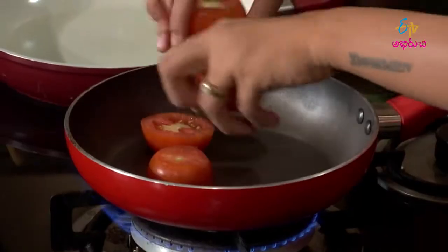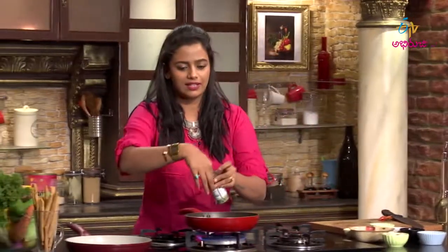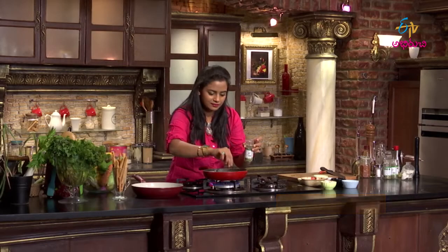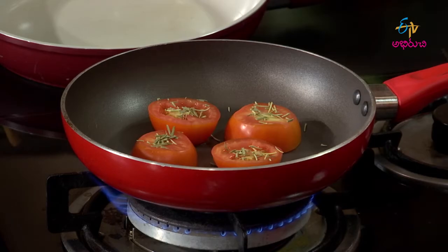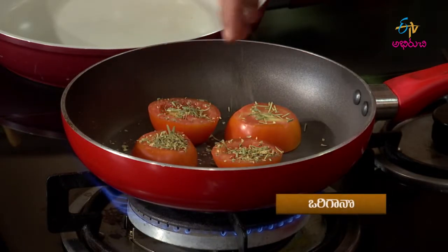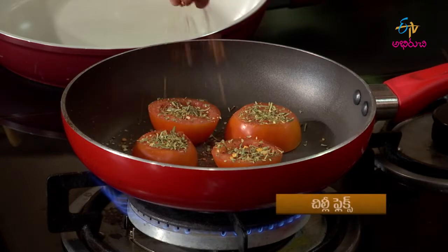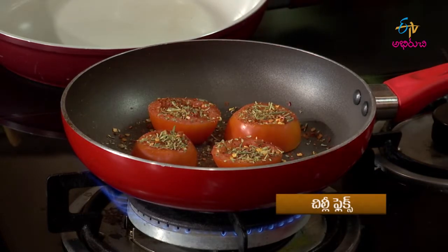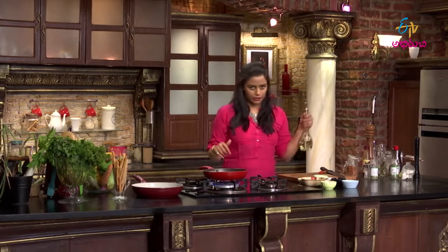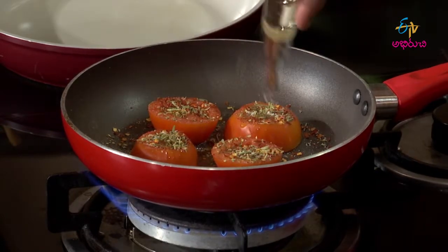I am going to use tomatoes in the pan. I am going to use tomatoes and olive oil in the pan. Add a little salt. If you don't have any marinators, add a little olive oil.